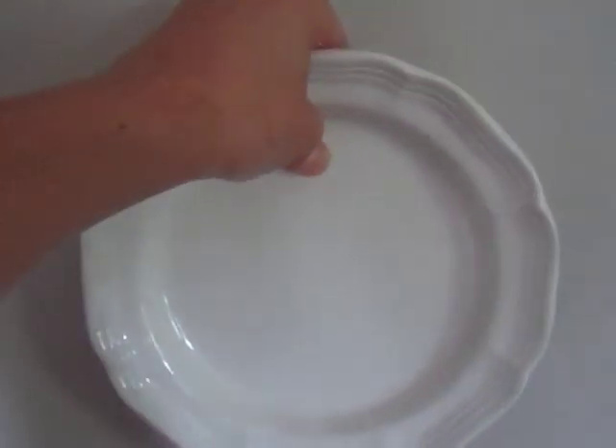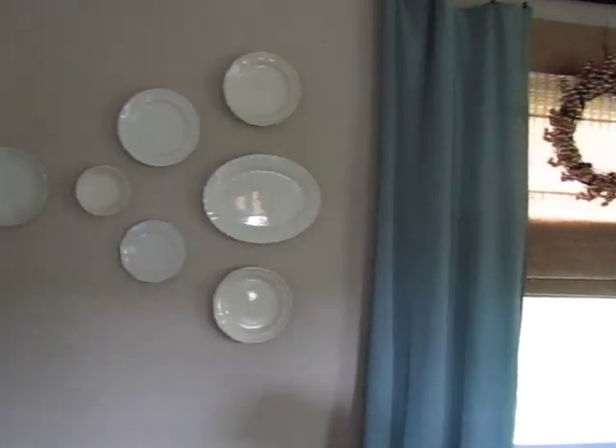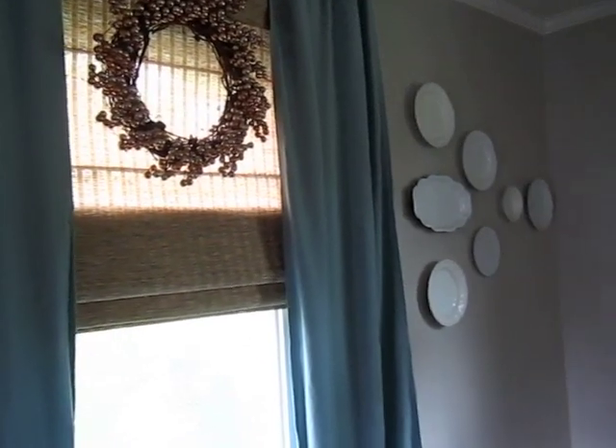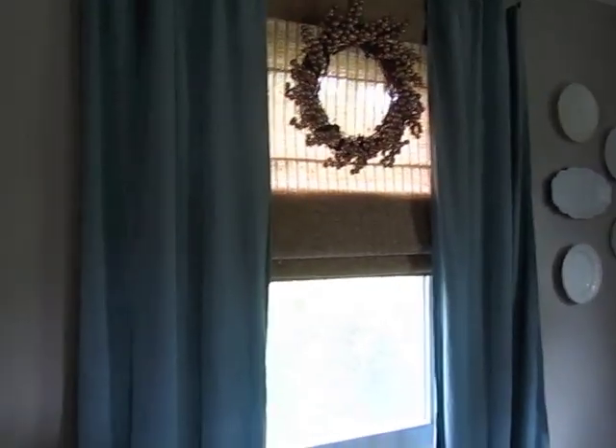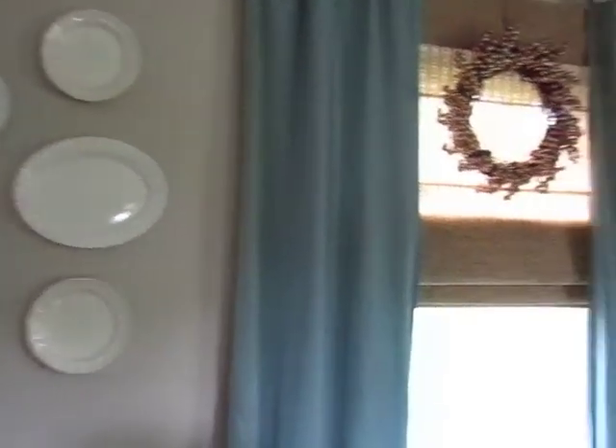Basically I take my plate, find the hole on the wall, and push down — and there you go, it's on the wall. I've had no problems with them falling, so I'm pretty confident this is a great way to hang plates. As long as you give adequate time for the adhesive strips to really adhere, it works great. If you want to be extra cautious, you could put a little bit of super glue on the back to super glue the hangers to the plate. It's really inexpensive and works really well.